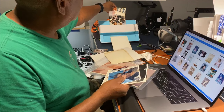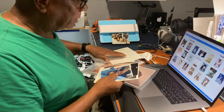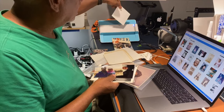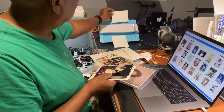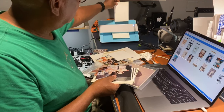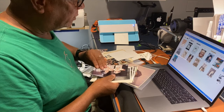My guess is, as face recognition gets better and better for being able to identify — because honestly, some of these people I don't even know who they are in the photographs. Just how quick and easy it is to do this is amazing. I'm able to get through these hundreds of photographs in just a matter of seconds.